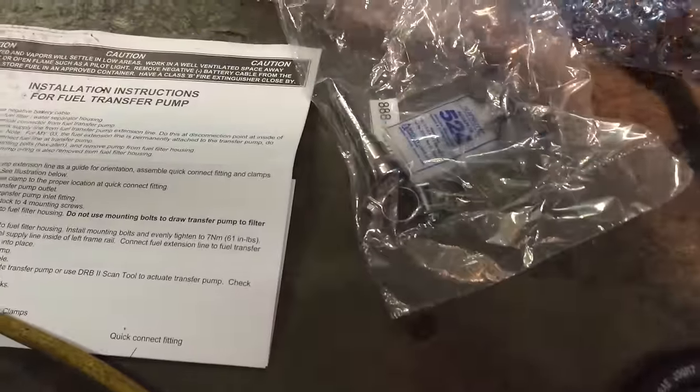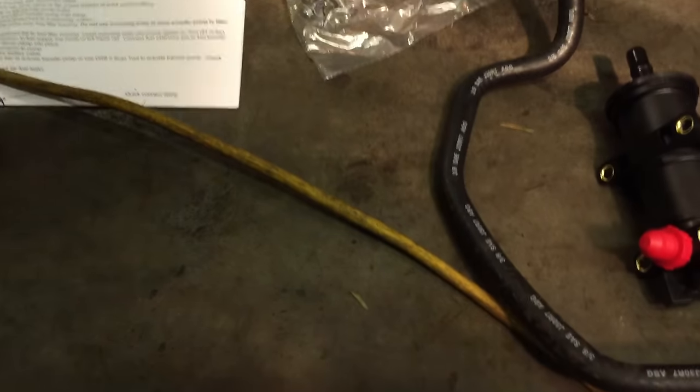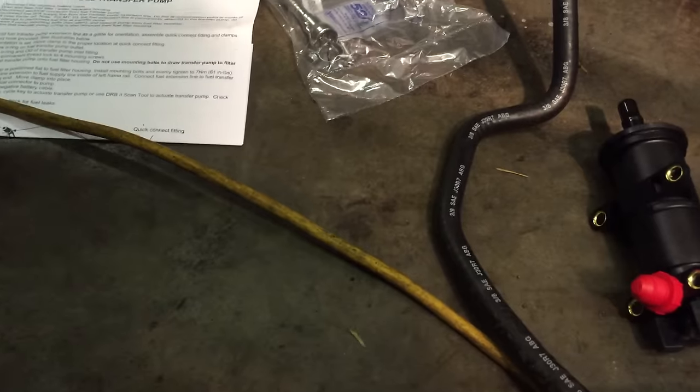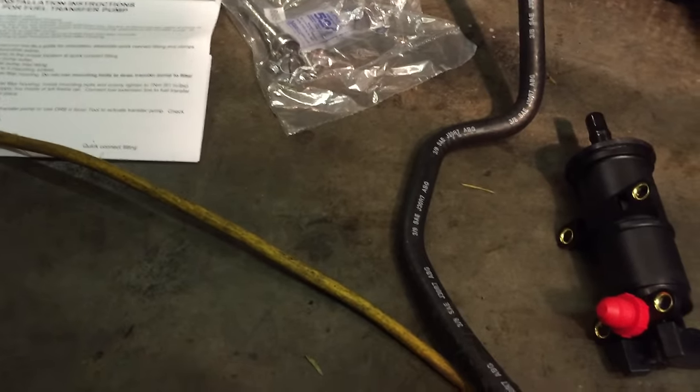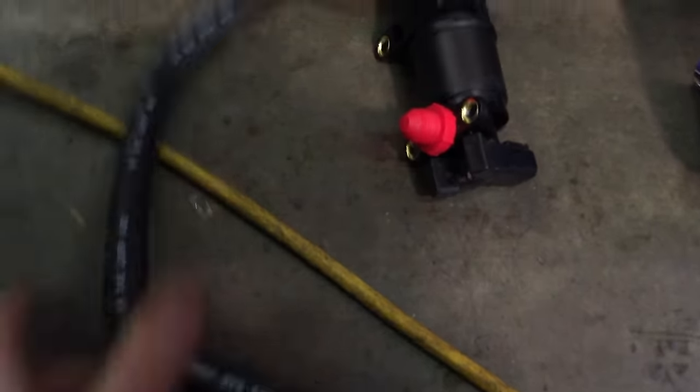In the 2003 model it comes with a hose, a clamp, and a fitting because the hose is not removable on a 2003. But we're working on a 2004 today and the hose is removable, so that's why they gave us a hose — so we won't be needing that.